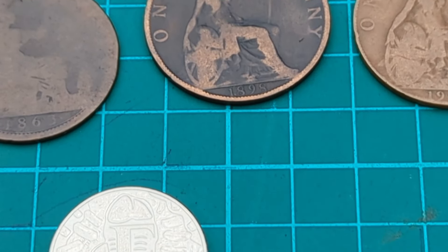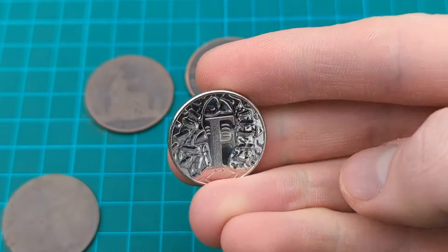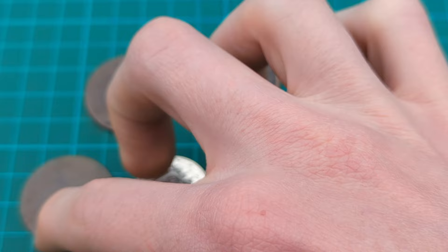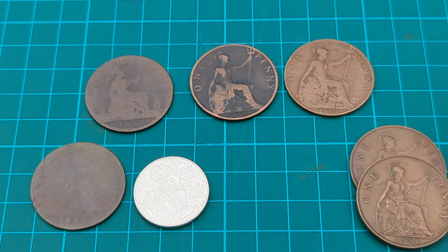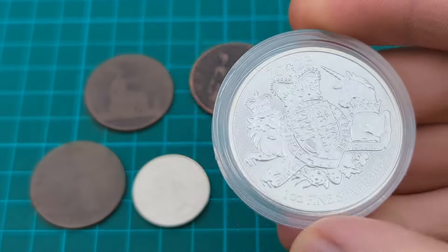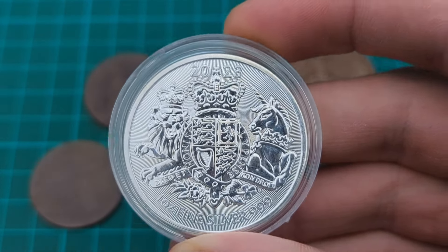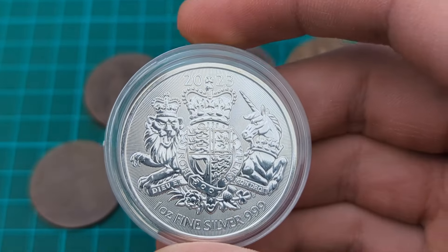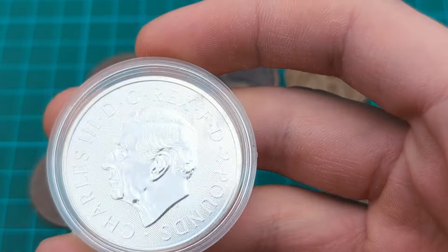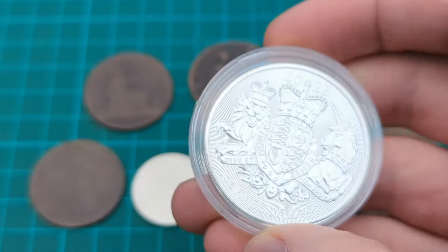One thing to note and look for: an uncirculated coin could have mint lustre. This coin here is very shiny with mint lustre, as it hasn't dulled in circulation. Whereas these coins here have dulled quite a bit as they have been circulated, and so therefore if they've been circulated they cannot be the higher grade coins. This coin here is a bullion strike — bullion strikes are equivalent to an uncirculated strike, struck just once quickly for low manufacturing cost to sell as close to silver price as possible. This coin would be graded as uncirculated.